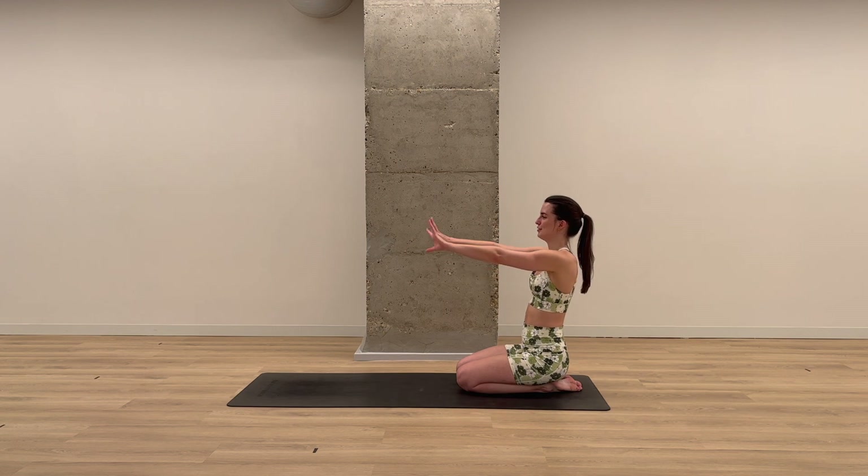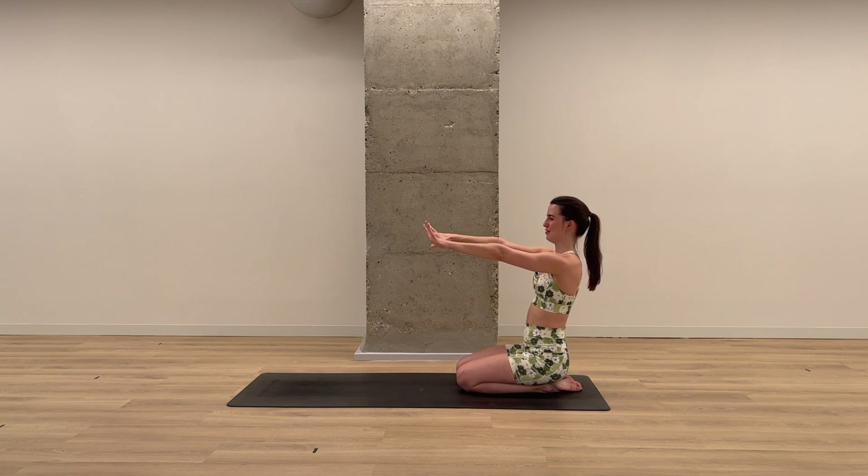Take the arms out in front of you. Spread the fingers wide. And as you exhale, make little fists or big fists. Open the fingers wide, close. Open, close. Keep it going like this for 20, going faster as you go.